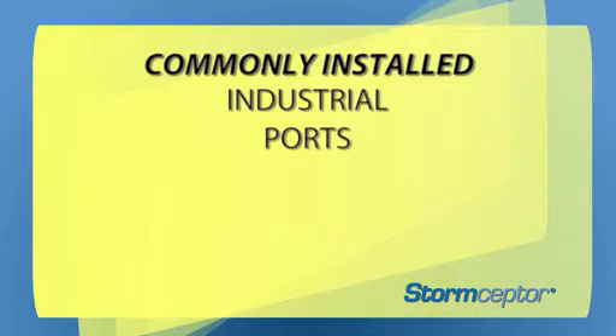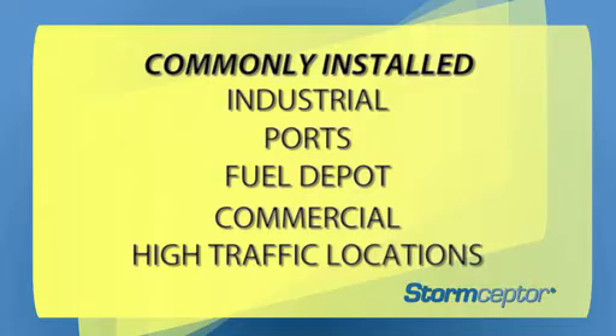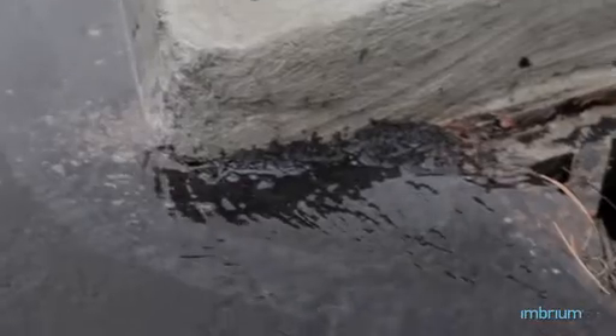The Storm Scepter was originally designed for spill identification and capture, commonly used at industrial, port, fuel depot, commercial, and high-traffic area locations. The Storm Scepter is passively doing its job and working 24-7 to protect the environment from hydrocarbon and chemical spills.